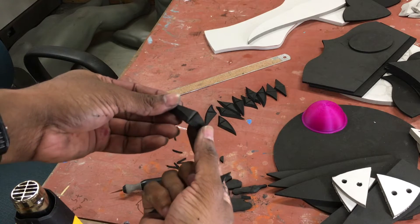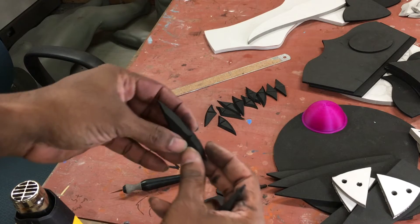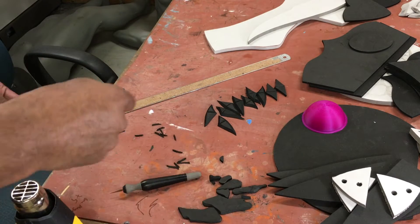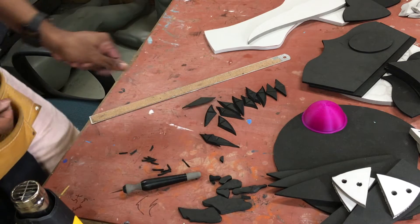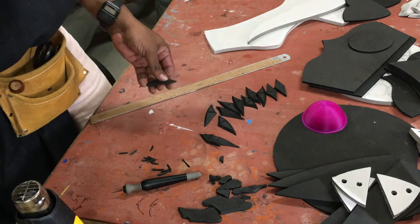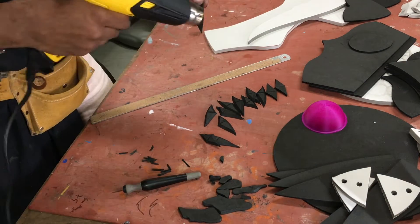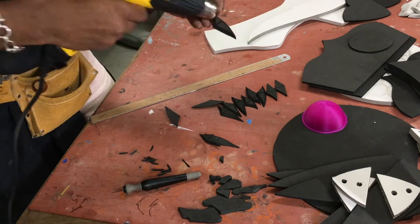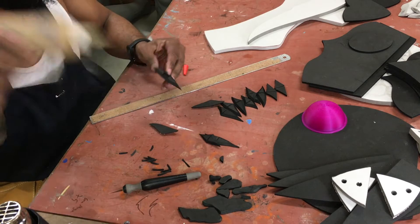When you're done, all of your pieces should look like this — beveled edges on all sides and the valley cut in the middle. All that's left is to heat these up and assemble them. We're going to use contact cement and heat gun to seal all of these up.